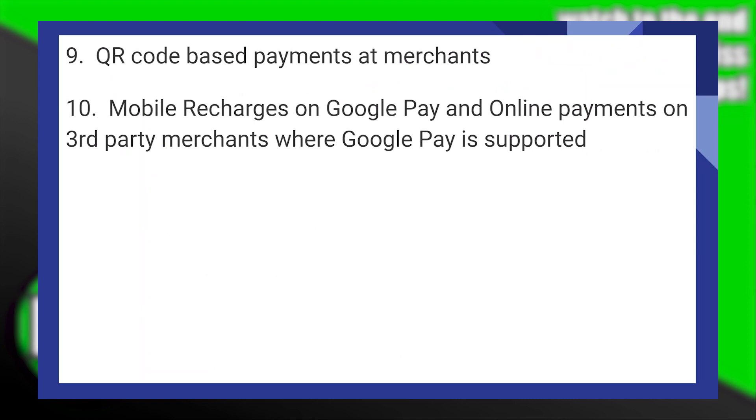You can also use QR code based payments at merchants, mobile recharges on Google Pay, and online payments on third-party merchants where Google Pay is supported.